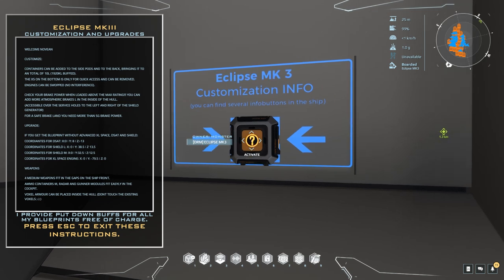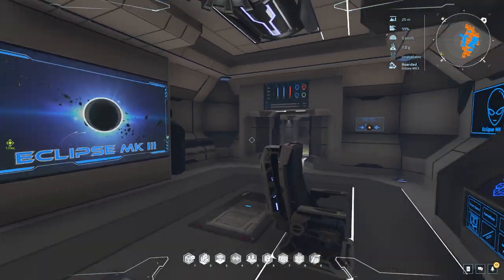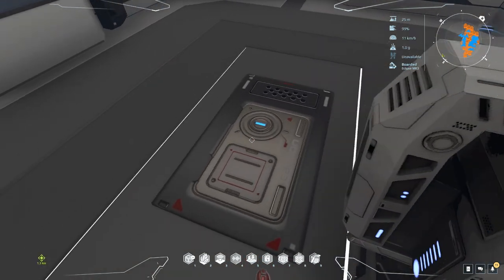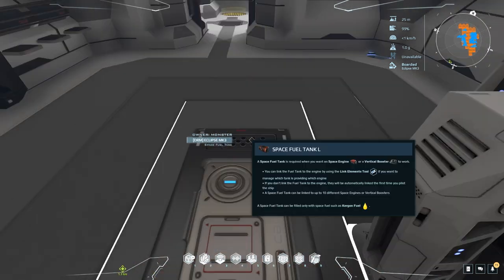Customization info: containers can be added to the side pods and to the back to bring it to a total of 10 large containers, and the XS on the bottom is only for quick access and can be removed. Engines can be swapped with no interference. Check out the brake power too. I do like all the info there - it's pretty cool. There are two space fuel tanks as well.